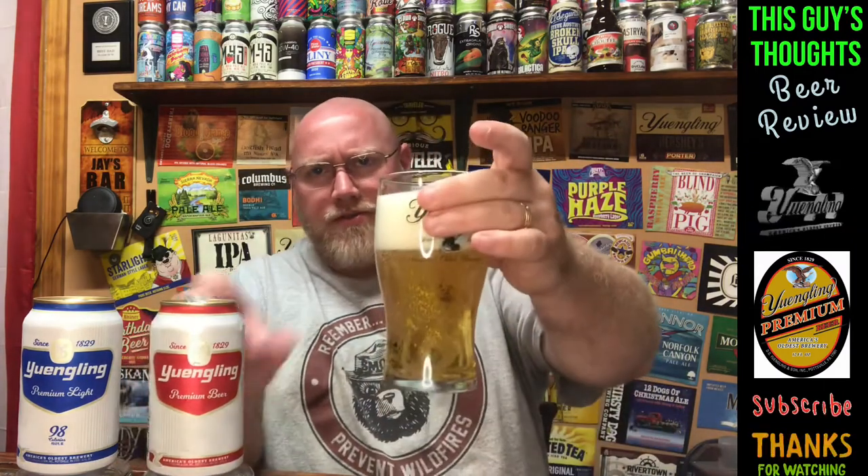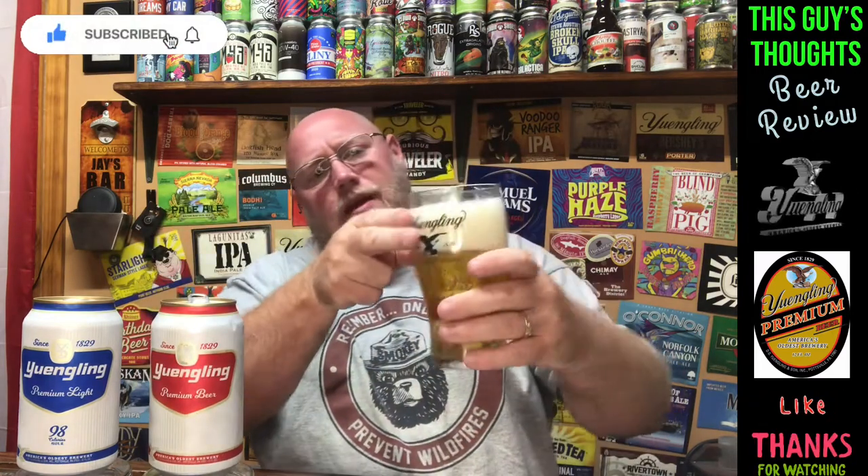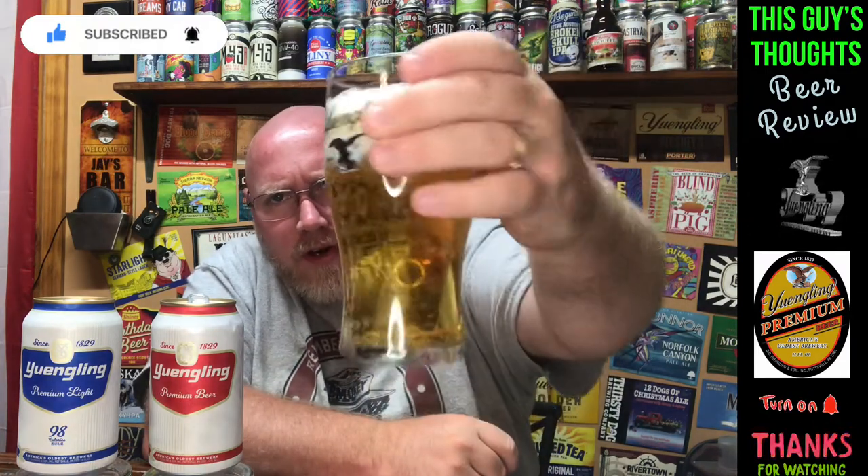Let's crack this open — I'm going to use the Yuengling glass right here. Trying not to pour too crazy but I do want to produce a little bit of a head on top. There you go — I did create a bit of a dish-soapy head on there. It's a super light-looking pilsner, just a light lager right there.